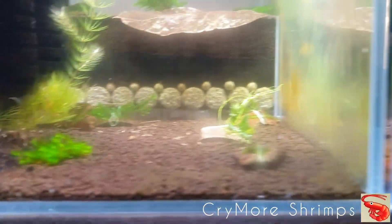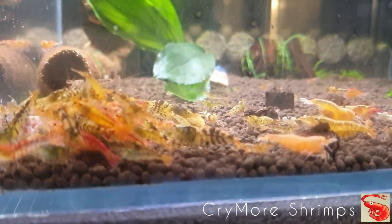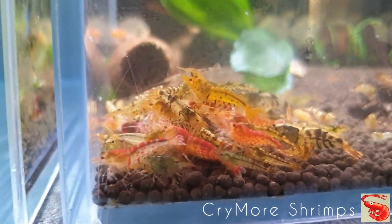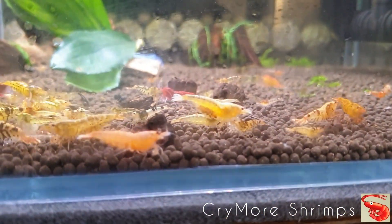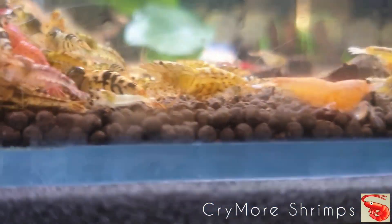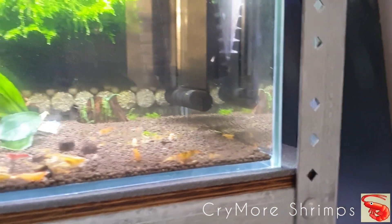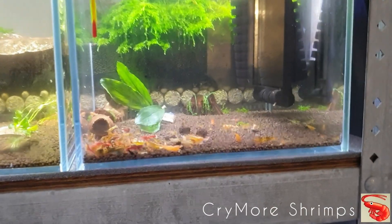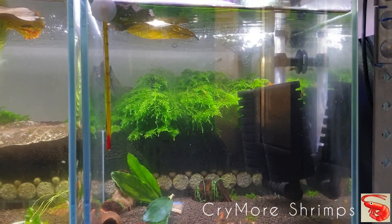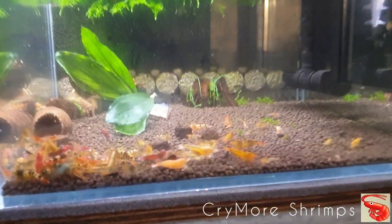The sixth and last tank has my Aura Taiwan hybrids, and it's the same as the Blue Bolt tank — hundreds of babies. Sorry for the fog on the glass, but my air conditioning is heating up right now. You have hundreds of babies here.